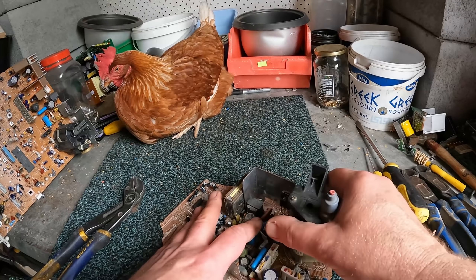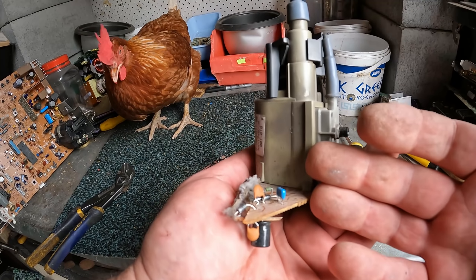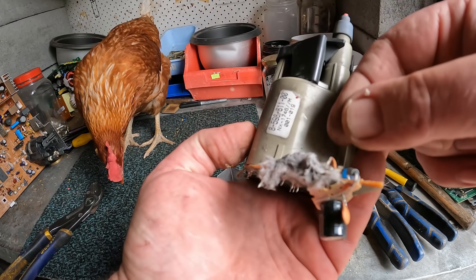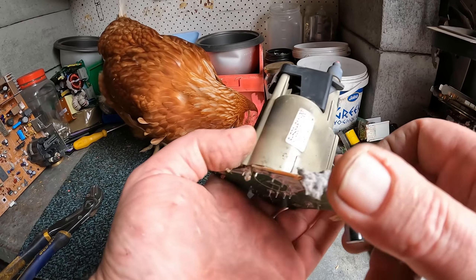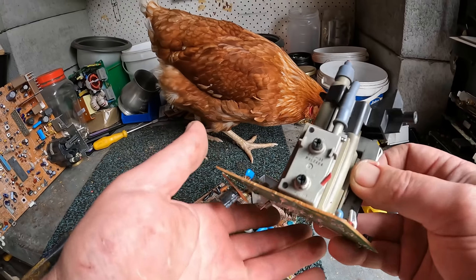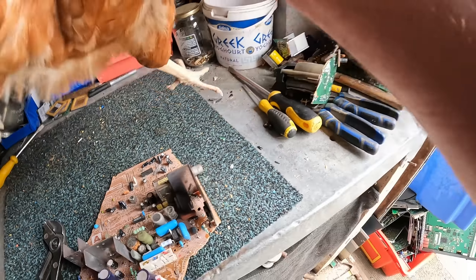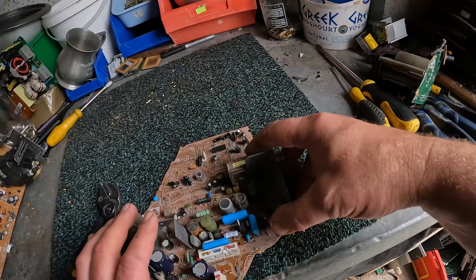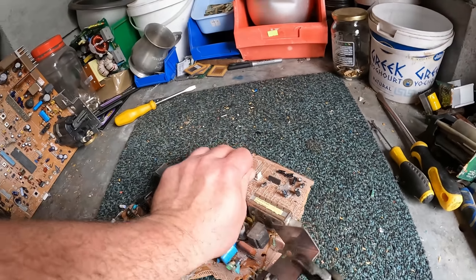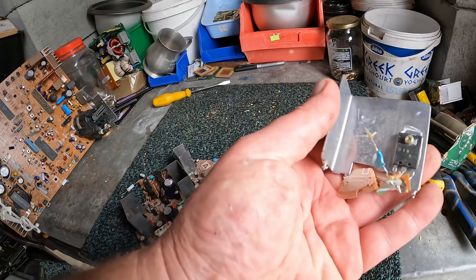Flyback transformers - scrap yards don't buy these as transformers unless they don't know what they're doing. There is very little copper in there - it's just a little couple of windings but it's virtually nothing. It's all ferrite and plastic, so scrap steel. And here's a very thin piece of aluminium - still irony alley since it's got copper in the MOSFET.